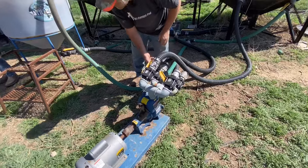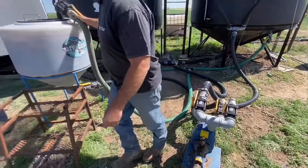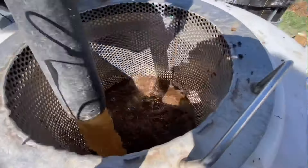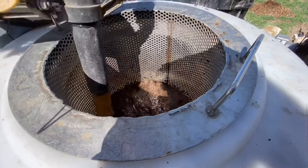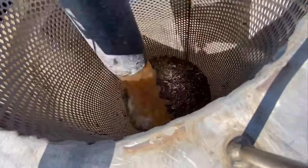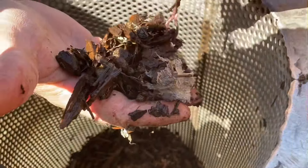I went ahead and muted the audio because of how overpowering the noise from the pump was. In this process, John just takes the water that's run through the tanks and keeps cycling it over and over again until it breaks down all the compost and gets it through the filter. All that's left is wood particles, rocks, and a little bit of trash. The whole process only takes about two to five minutes.